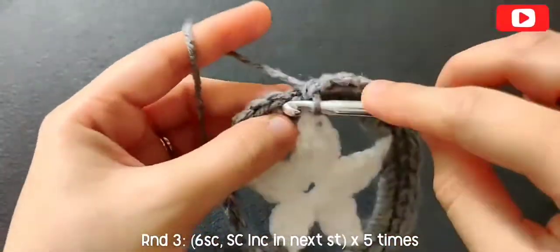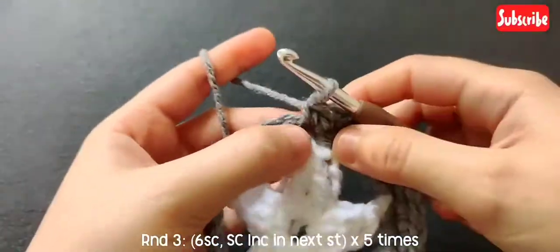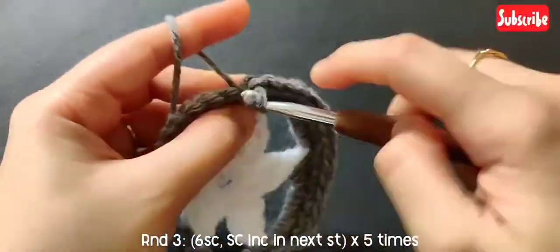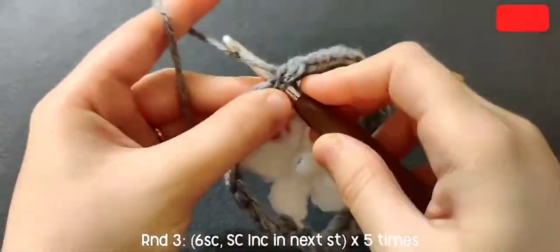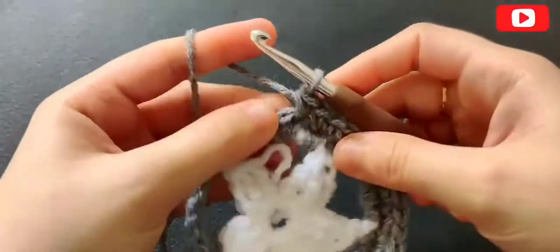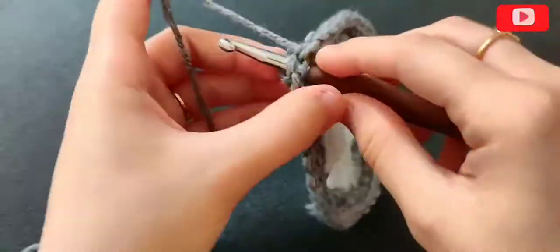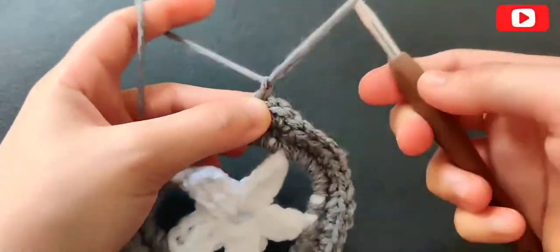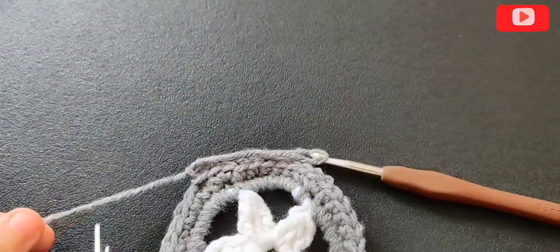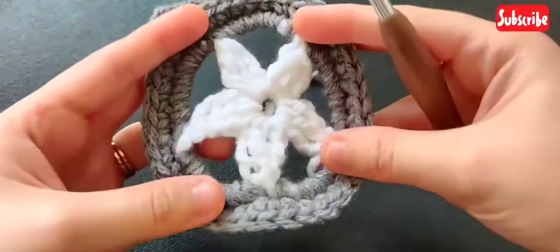Repeat that all the way around and slip stitch in that first single crochet. After slip stitching, chain one, pull the yarn and snip it off. I'm changing colors for round four, switching to white again.